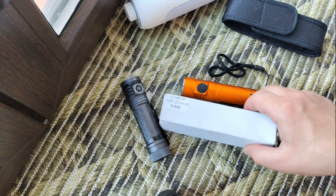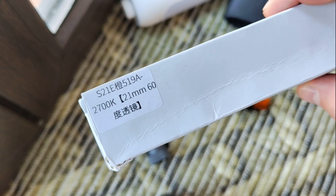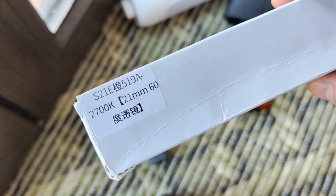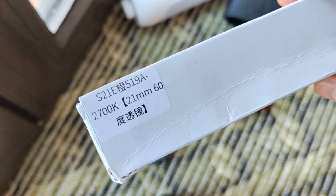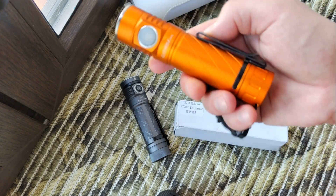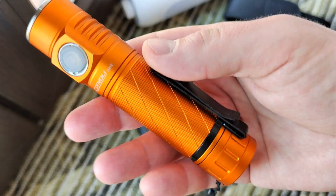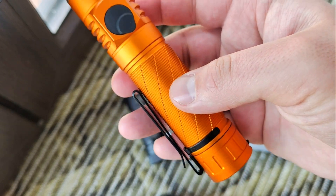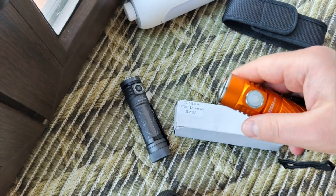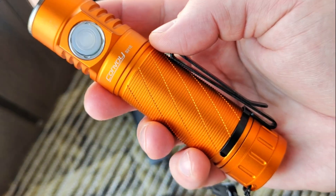Hello my friends, today we will talk about the Convoy S21A with Nichia, with very warm light at 2700K. We will check what we have here, how it works, and in the end I will show you something new that I am testing right now.